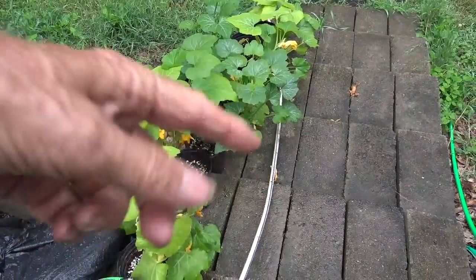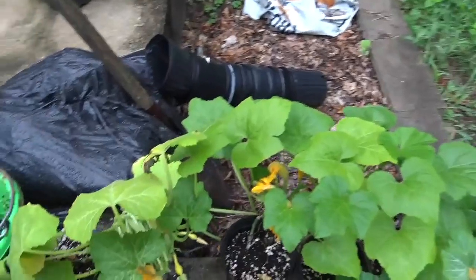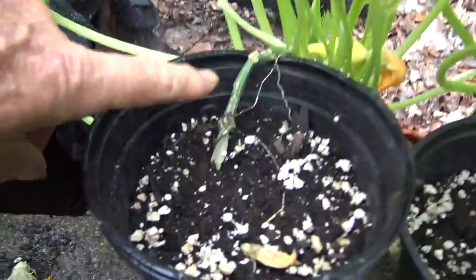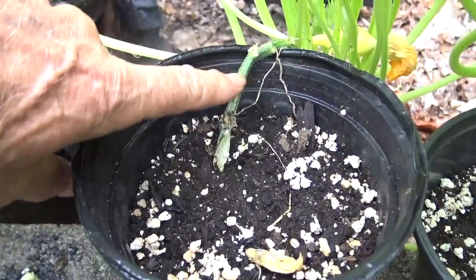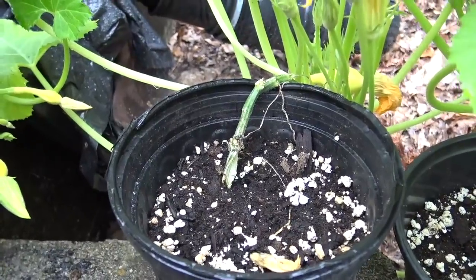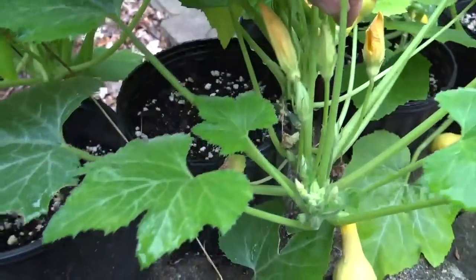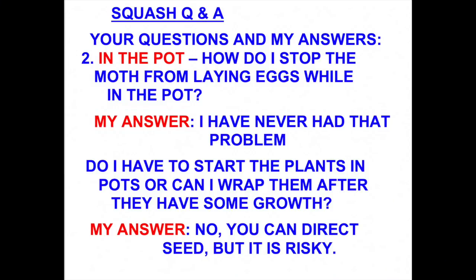Here we have squash on the back patio. It's in one-gallon pots. You can see the stem right there — it does not have any aluminum foil on it. And at least so far, I don't have any squash vine borer damage. I had questions about how to stop the squash vine borer from laying eggs on plants on the patio, and the answer is I don't do anything, because I've never had a problem with it laying eggs on my plants on the concrete back patio.